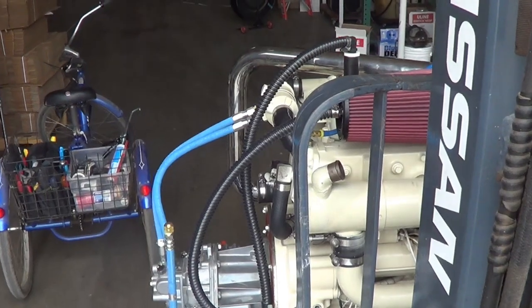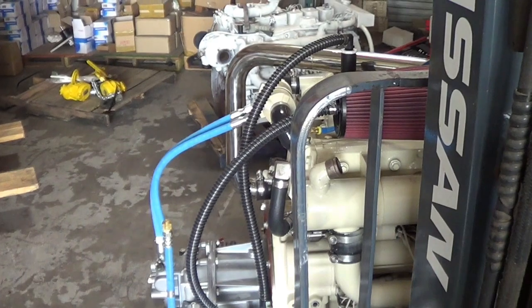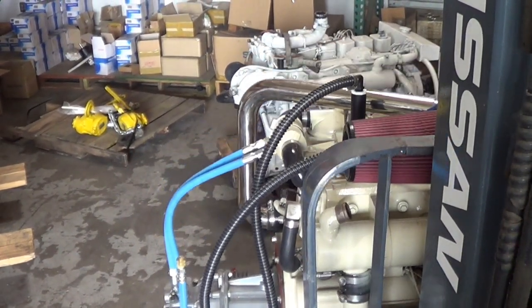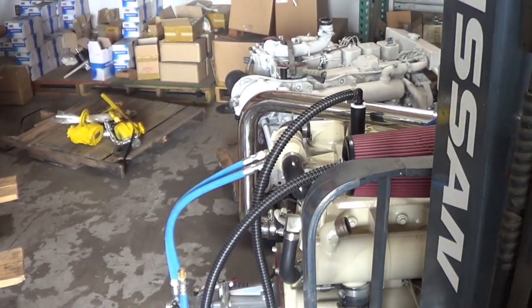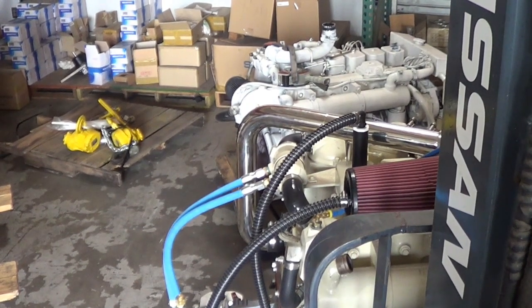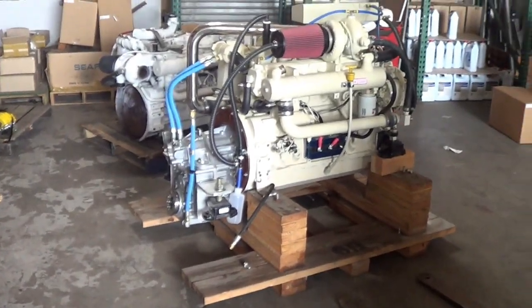We'll be right back. There she sits, ready to go on the boat.